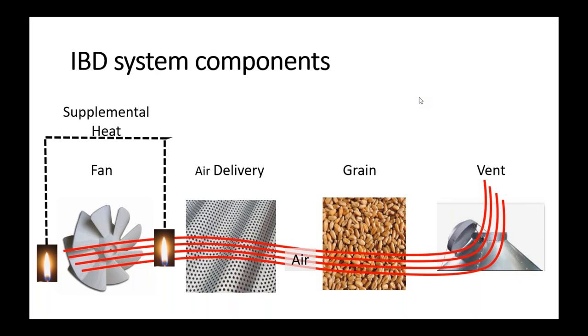If you are relying on Mother Nature to dry your grain, it really isn't a grain drying system. Supplemental heat is key to giving you predictable and dependable on-farm grain drying.